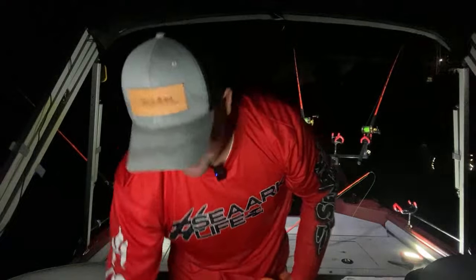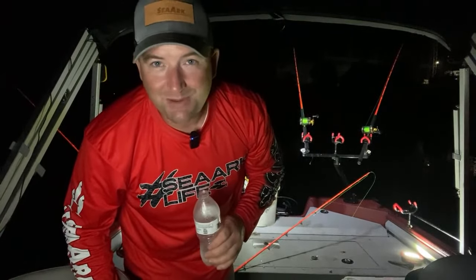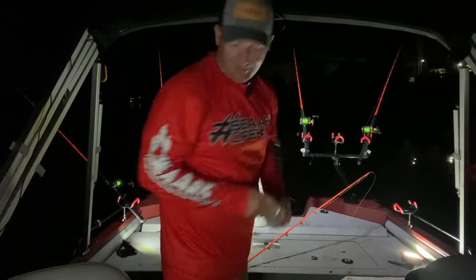I ain't never been so happy to catch such a small fish in my life. We got it done, folks! The only thing prettier than a little flathead is a great biggin'. He drilled that bait – I actually thought he was going to be bigger than what he was. He surprised me. Let's throw that bait back out.